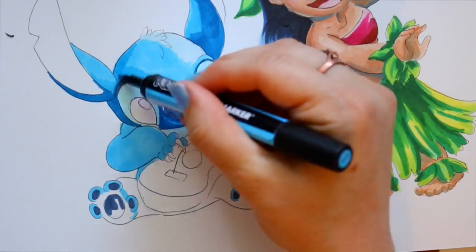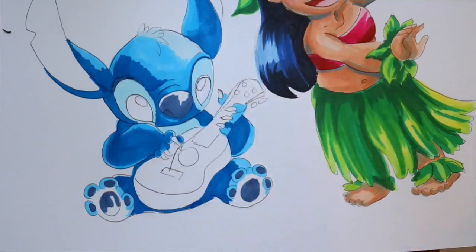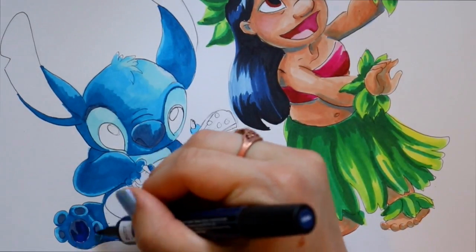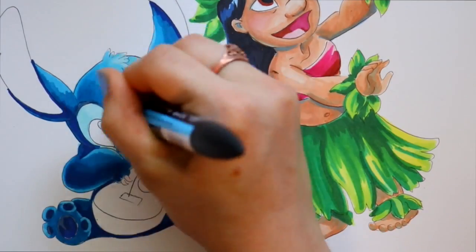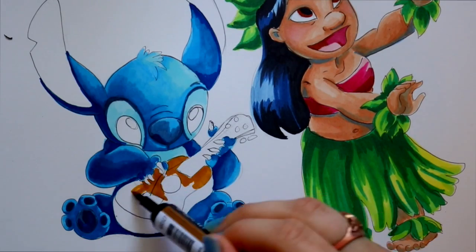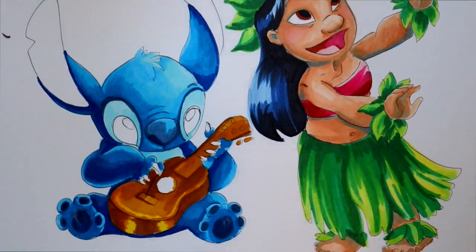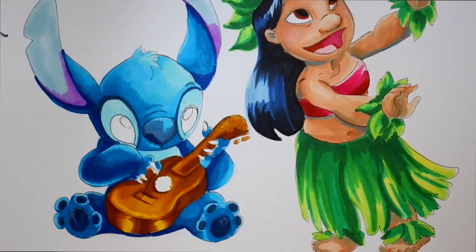I like working with the Winsor & Newton Pro markers. The only thing I don't love is the small tip — it doesn't compare to the brush tip Copic markers have. It does have a wide chisel tip, but I really prefer brush tips. I found out Winsor & Newton actually offers brush tip alcohol-based markers too. What I really like is that layering and stacking colors — like these blues on Stitch — is actually giving me some nice shading, which doesn't always happen with Copics.